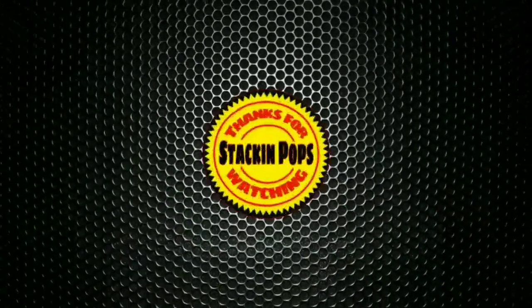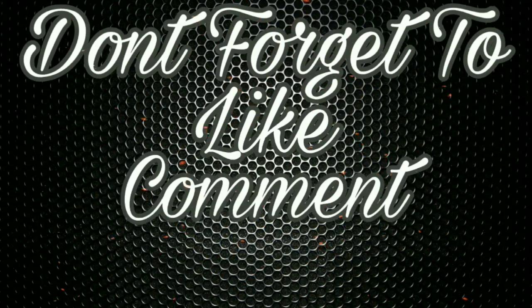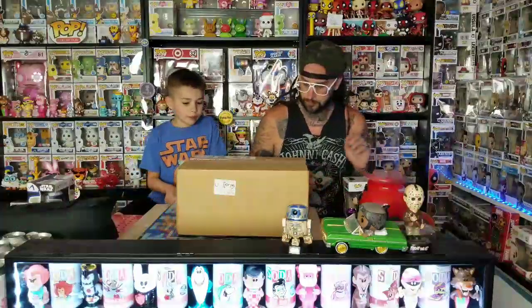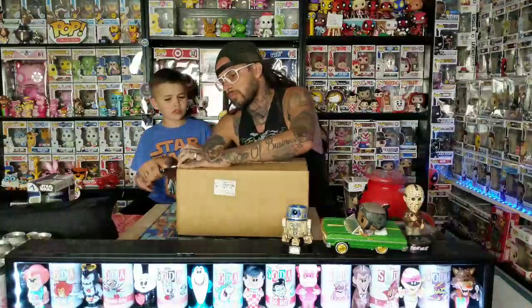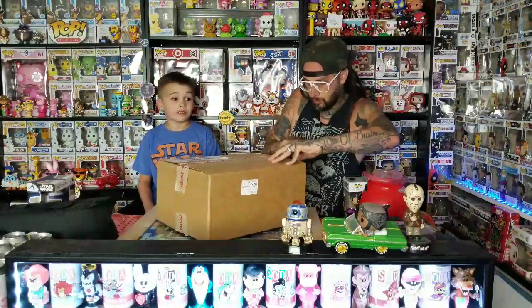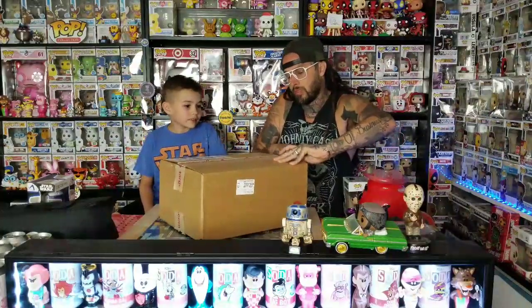What's up guys, it's another episode of Stacking Pops, and today we have a box from Target. These puffs aren't even out yet, so let's get started. These pops aren't even out yet — they're gonna be out on Sunday in the store. I don't even know what these are, but they haven't been out yet, so we got them early because I pre-ordered them a while back.